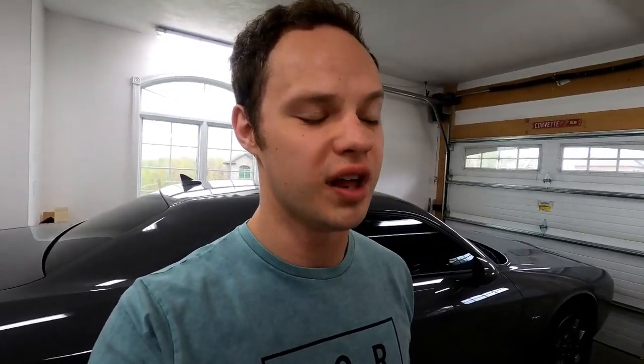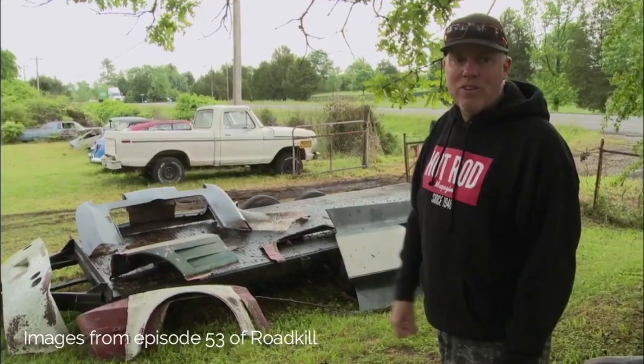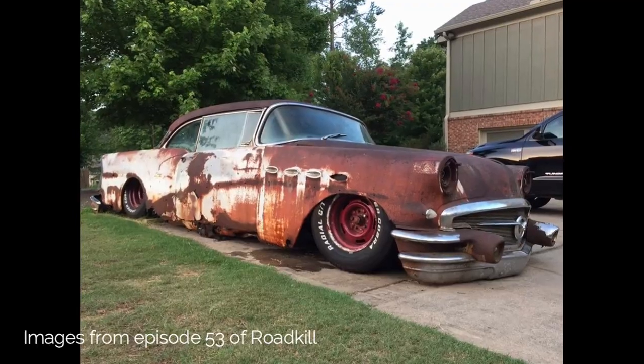I bought this on eBay. It was a pretty good deal, and I thought I could use it for something. I've had this plan to build a Roadster Corvette with fiberglass parts, kind of like what Roadkill wanted to do. They had a bunch of parts laid up and were going to put them on a C3 frame. The guy decided not to sell the parts, so they put an old Buick body on it. And because of this piece, I said I should really build a coupe.